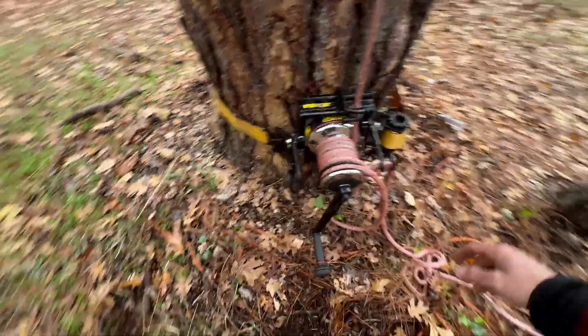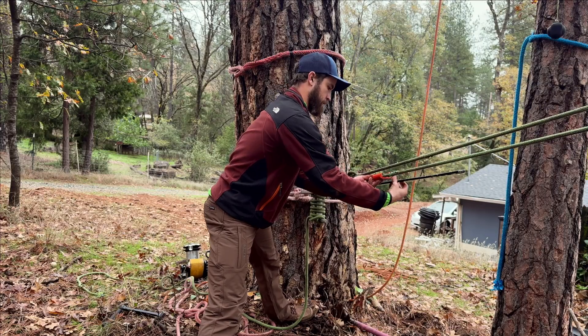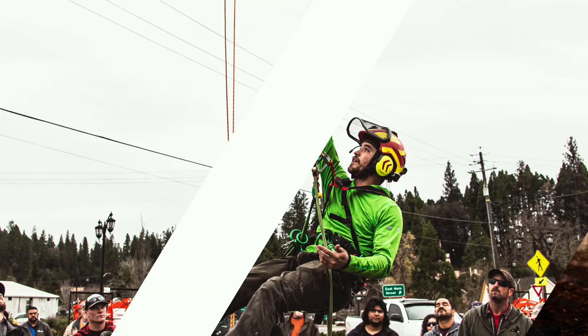I'm going to show you a few. Some are more expensive and more gear intensive, but maybe simpler. Some are a little bit more complicated, at least on the outset, but can be cheaper and more accessible. And then I've got some that are sort of a balance between. We're going to time them to see how long it takes to set up each one, and I hope you find this super valuable. Let's get started.